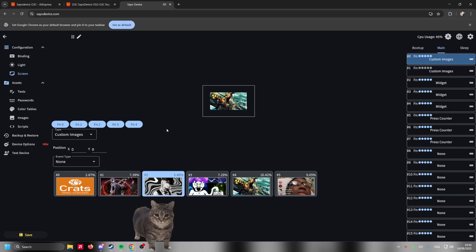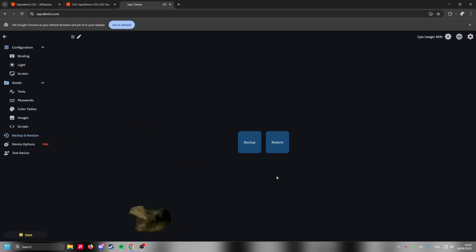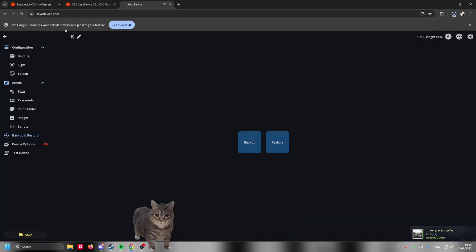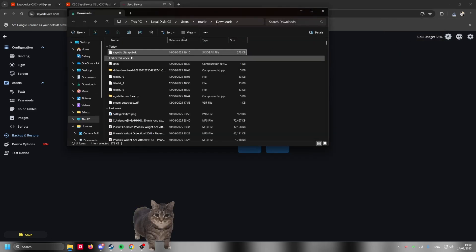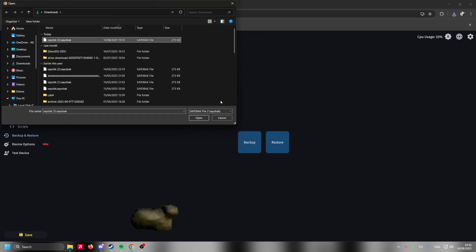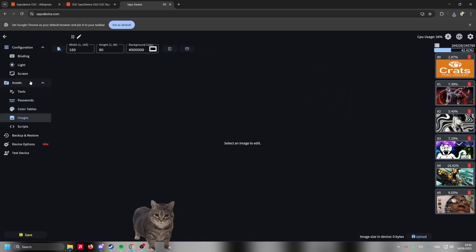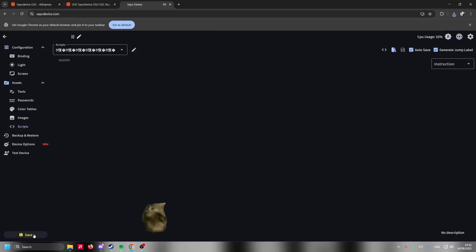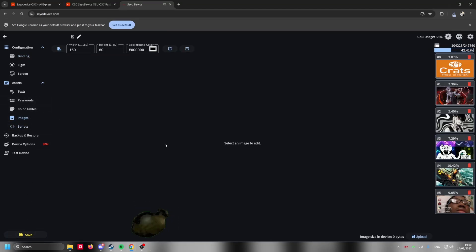That's all the basics if you want to customize your Saio. I'm also going to give you guys my own drivers — right now I'm pressing Backup, Select All, and Confirm so it downloads. These are my drivers. I'm going to upload this on Google Drive. If you want, you can download the file, press Restore, and enter this file, and you're going to have the exact same setup you see from me right now.